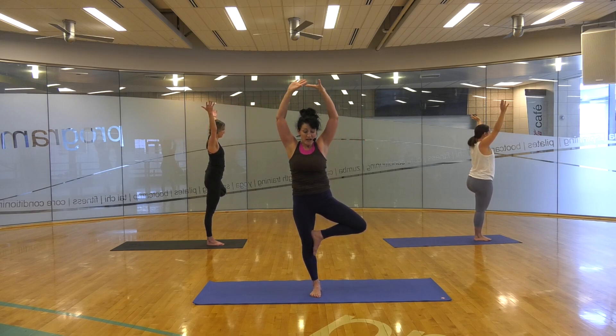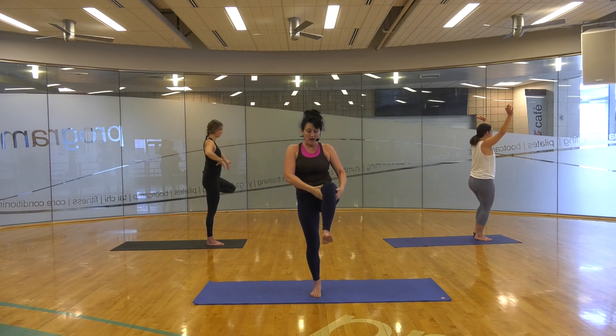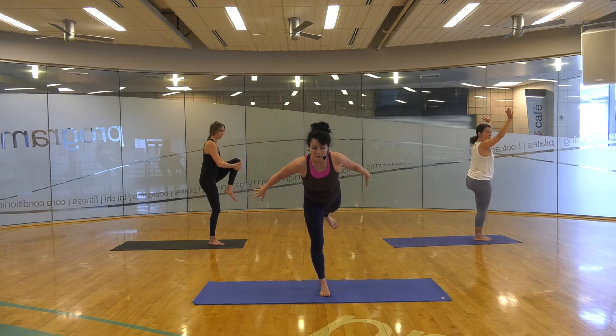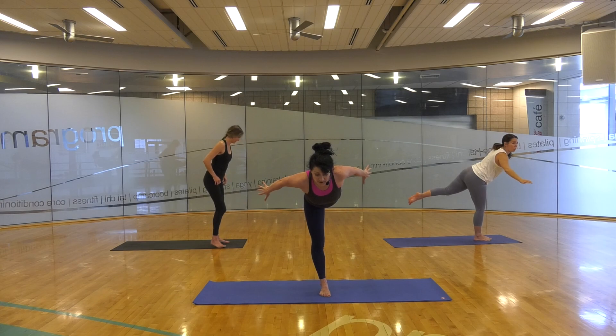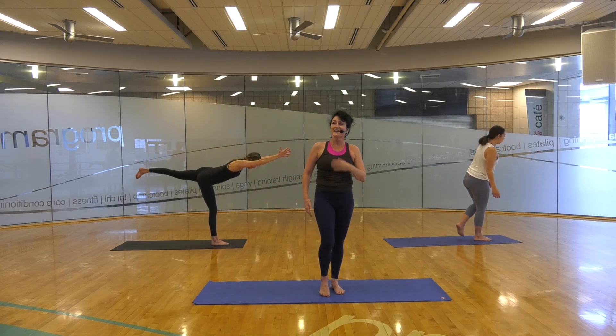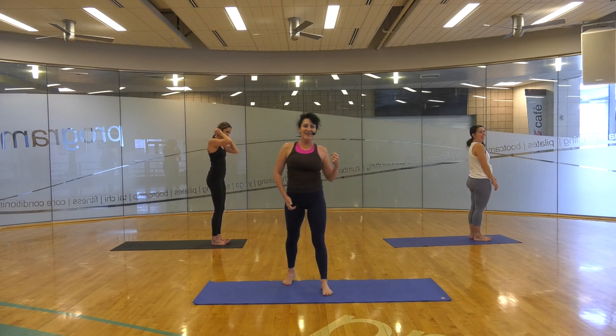We're going to add a challenge pose here. Bring that right leg up, take a karate kid type position, hook that foot, see if you can flow that back to warrior. Feel that leg flow back there, hold onto that gaze, feel yourself balance. And step on down. Might have been a surprise challenge for you guys! We'll take that on the left side now.